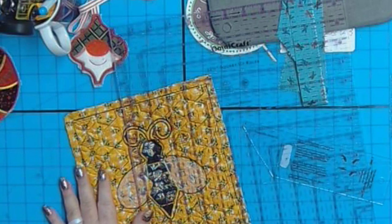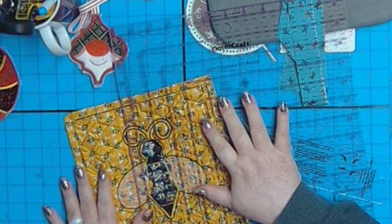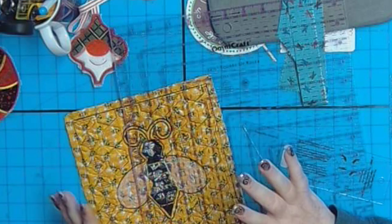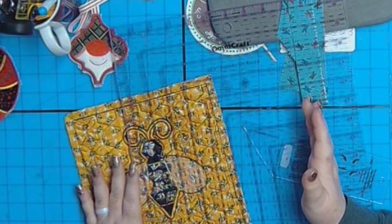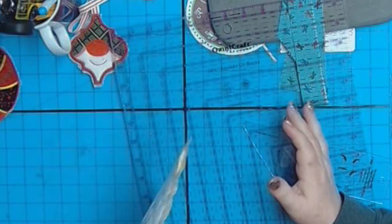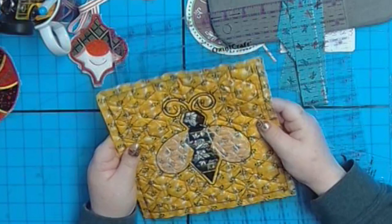Now if you're an experienced quilter and you do lots of binding, this video probably isn't for you because you already know all these things. These are things they don't specifically tell you. So the first thing you need is a quilt block or a quilt.